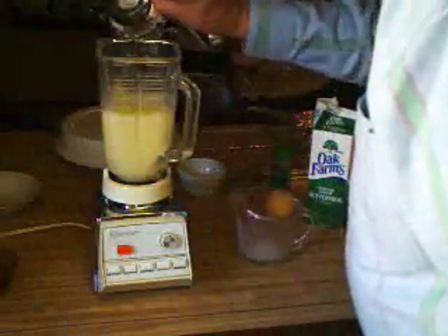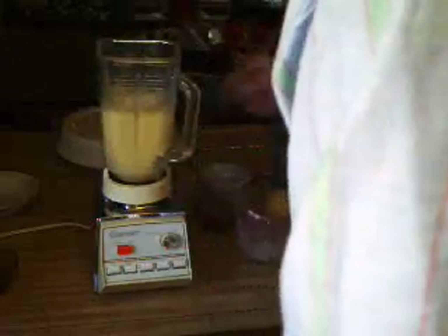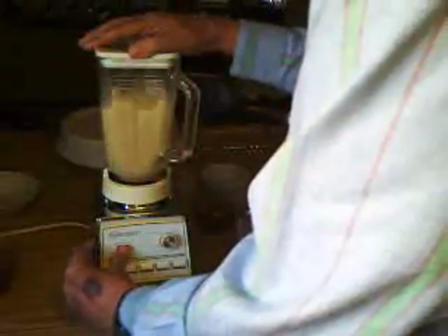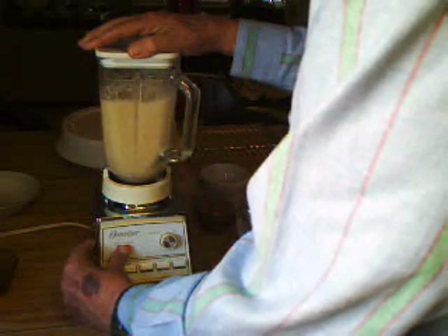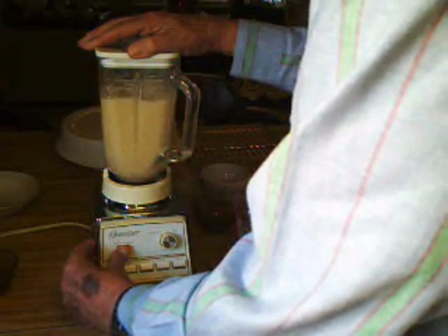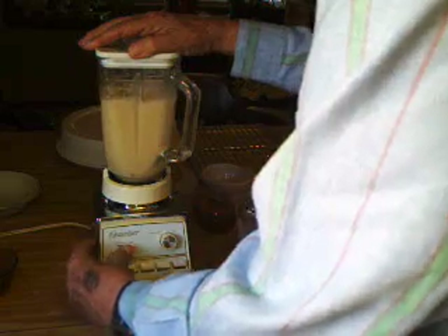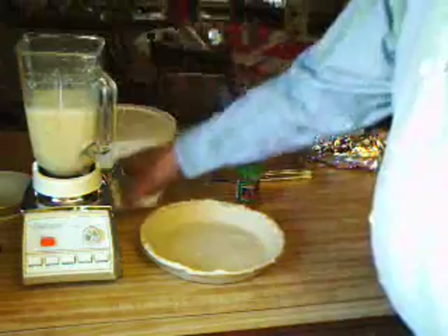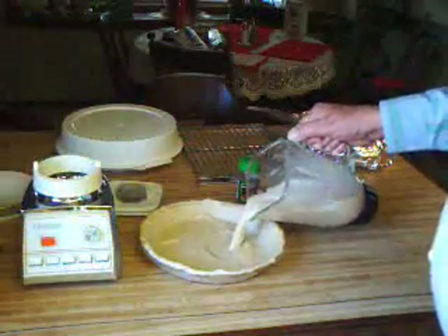A little salt — about a half teaspoon — because that gives it some body as it cooks. Then pour it into the pie shell.